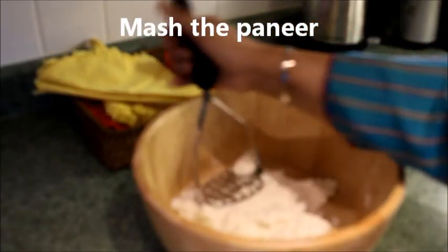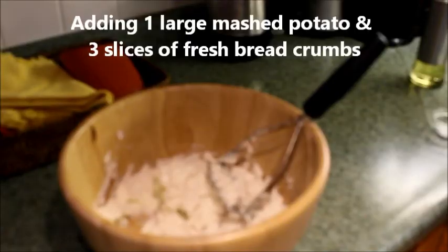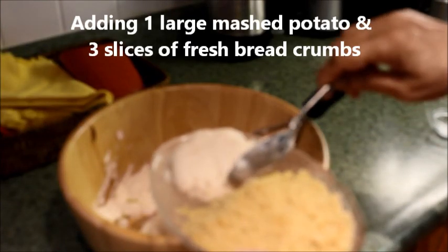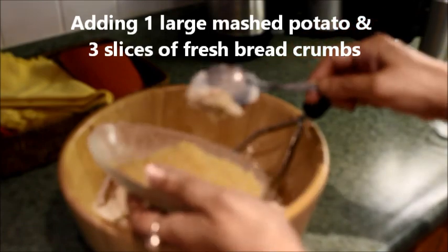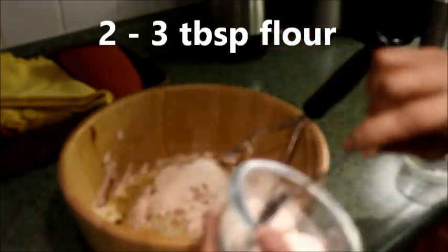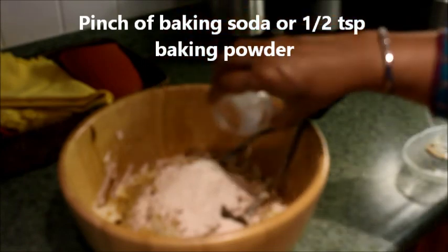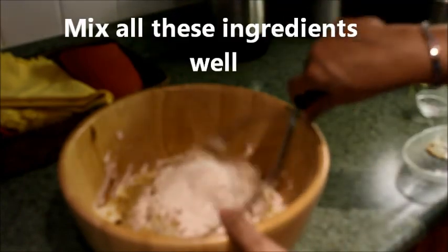I will start with mashing the paneer, adding 1 large mashed potato and the breadcrumbs, about 2 tbsp flour, and a pinch of baking soda. Mix them together.